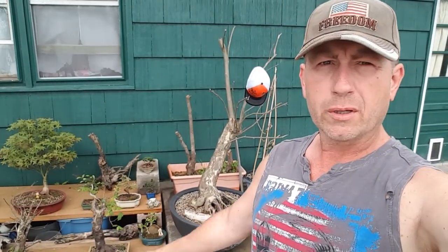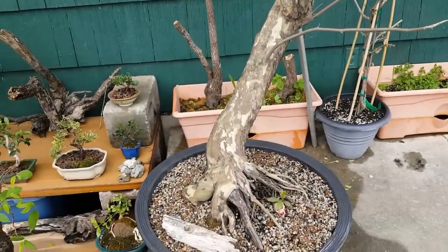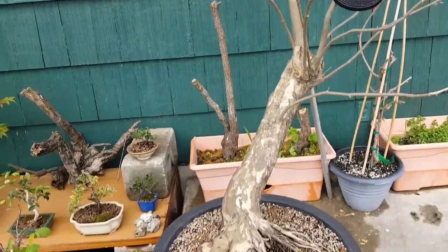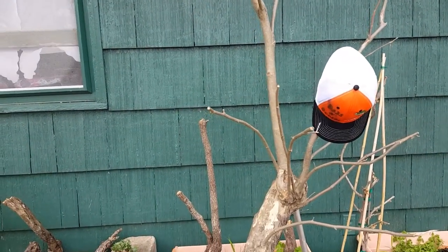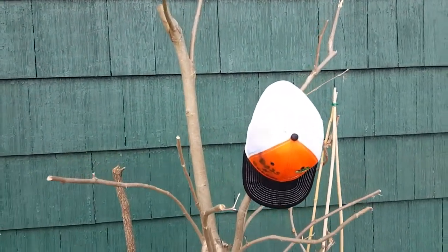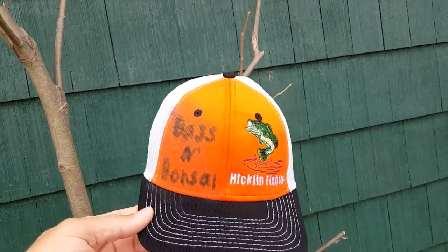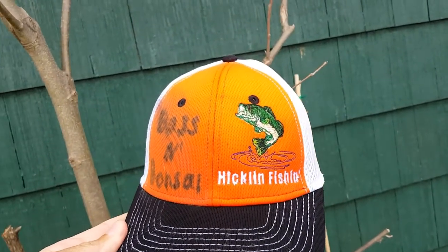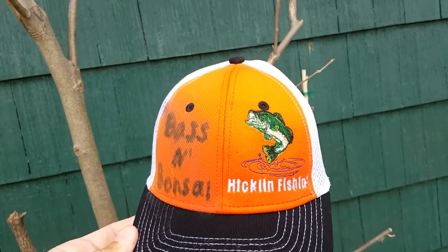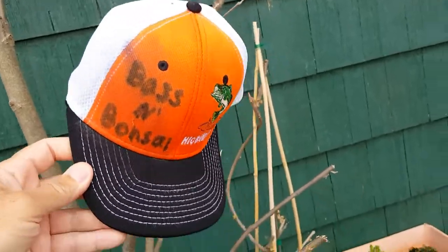I want to put a quick update together on the bonsai and what's going on with the fishing side of it. We'll start off with the big boy - the beast - that's a sycamore, and right now I'm using it as a clothesline to dry my bass and bonsai hat. I just wrote that on there, kind of wanting to see what it looked like. Let me know your thoughts - should I just leave the logo on the side, or have 'bass and bonsai' added on another side or somewhere else on the hat?